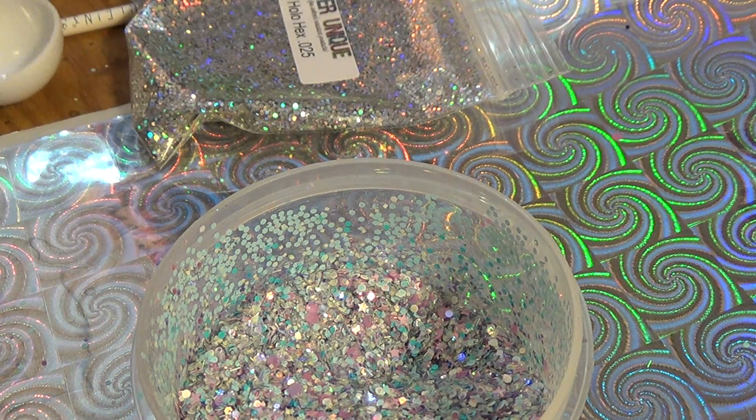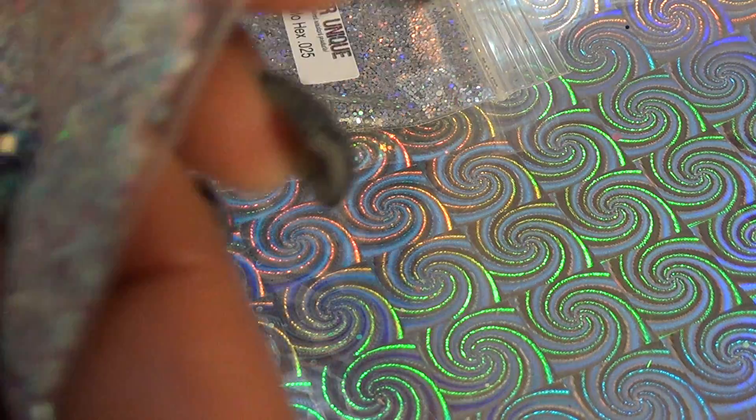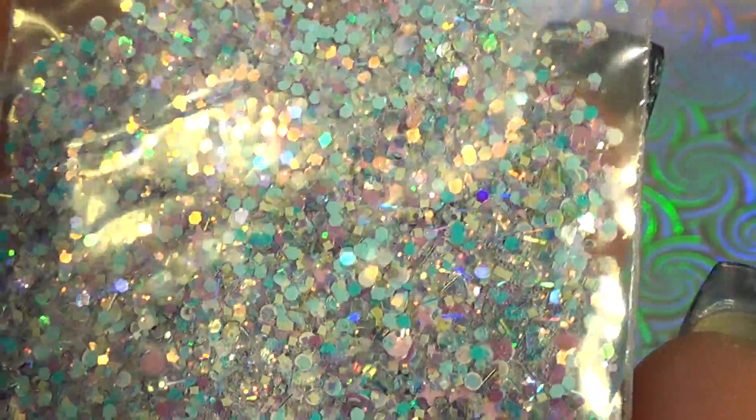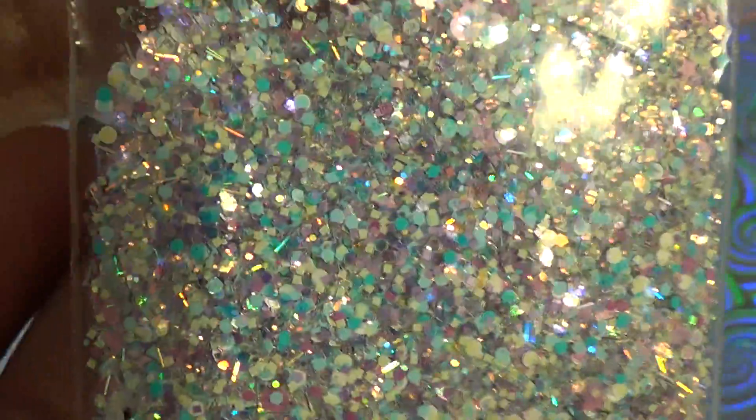I'll swatch this one so you all can see — wow, it looks so much different in a bag. I put a teaspoon in there. It is such a really pretty Easter spring mix. I love it, I really do. It has such a sparkle — I can't even explain it to you. You can't see it, but it's there, I promise.